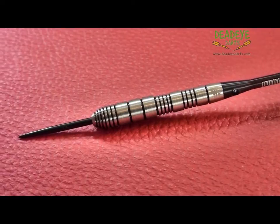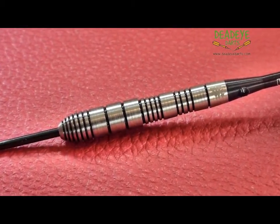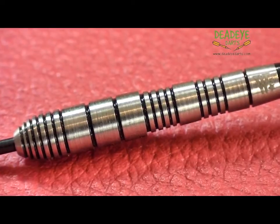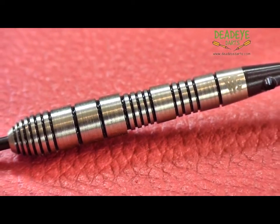Winmau darts are manufactured to plus or minus 0.2 gram of the nominated weight. All three barrels are weight matched within 0.1 gram of each other, so you can be sure that every throw will be as precise as the last.